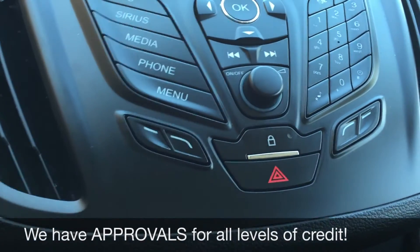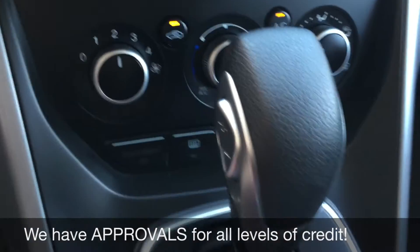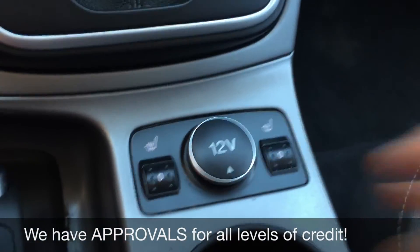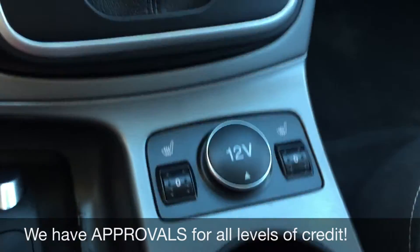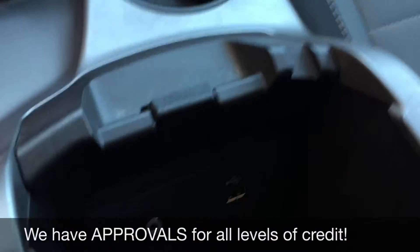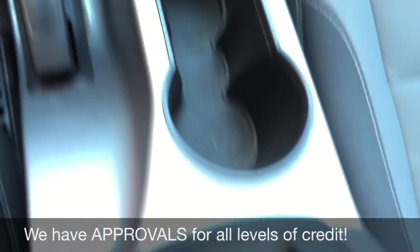The power lock button is also just right there. Going down, we have the climate controls right here. And then if we go past the gear shift you'll find the heated seats for the driver and passenger, and a 12-volt outlet back here to charge a phone or tablet. If we keep going this way, you will find the auxiliary and USB ports and another 12-volt outlet — two of those in total.